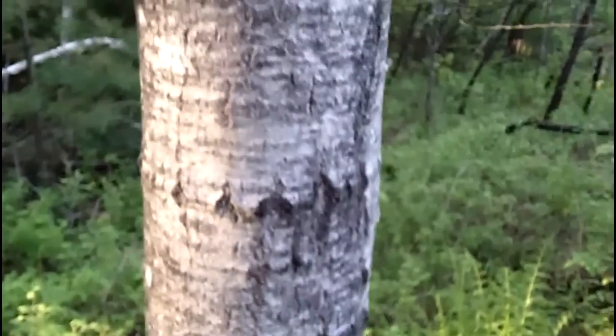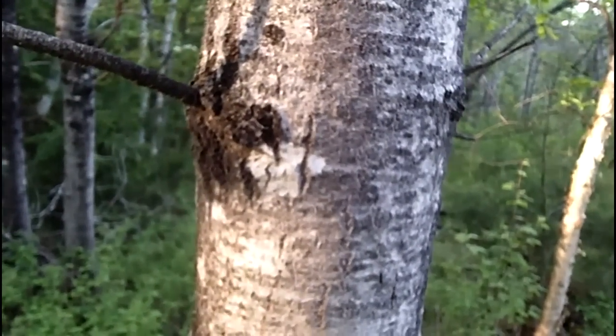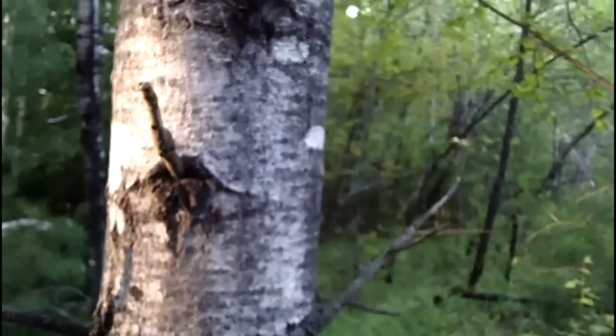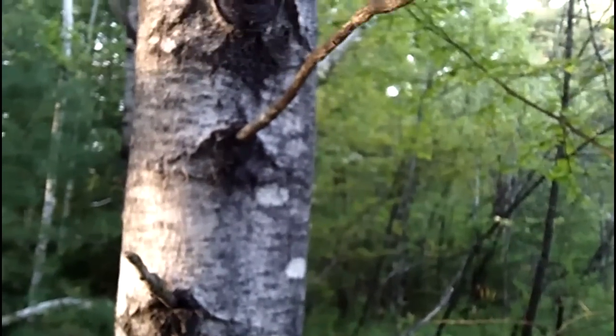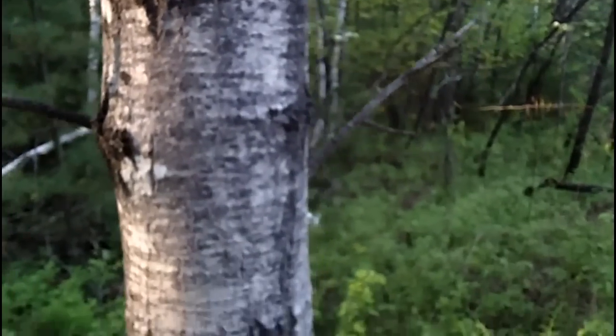You're going to have a lot of black on the bark — the bark's going to be dark gray, brownish gray. Newer growth is going to have a little green to it, but where the branches come out you're going to have this dark black coloration. Especially the bottom of the tree is going to be black.